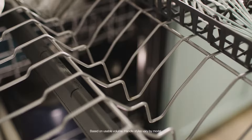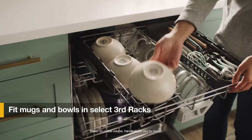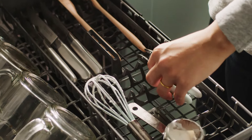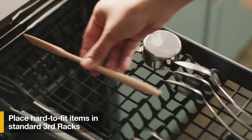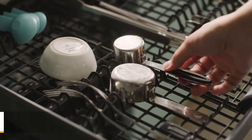Start with loading the top rack. This Whirlpool dishwasher offers our largest capacity third rack to fit mugs and bowls, as well as extra silverware and flat utensils, making room for more items in the racks below. If your dishwasher has a standard third rack, that's a great place to load extra silverware, utensils, and hard to fit items.